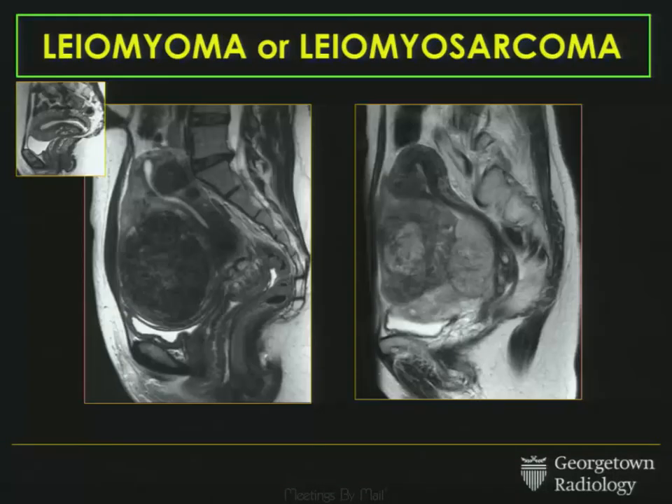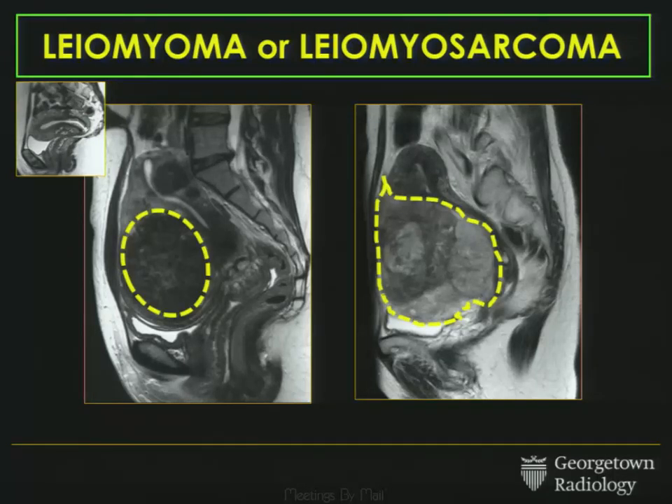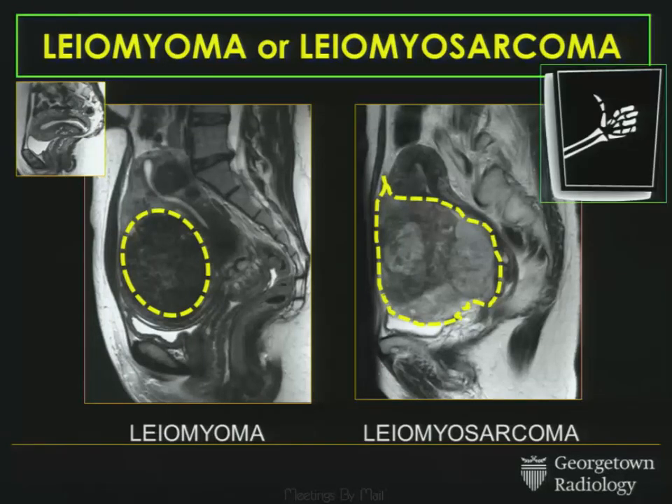I was going to try to use the audience response system, but that wasn't working consistently, so we're just going to do it for ourselves. Two patients, two different patients. I want you to look at the dominant lesion in each uterus and decide whether one's a fibroid or one's a leiomyosarcoma. I think we would all agree that the one on your left is a normal fibroid, and the one on the right is more worrisome — and that's a sarcoma. So that's the first case.